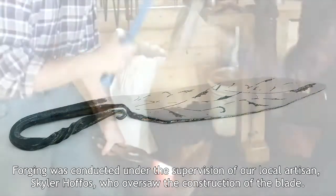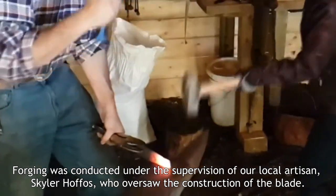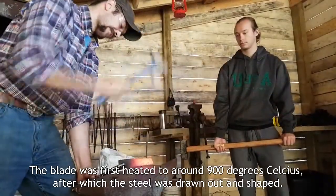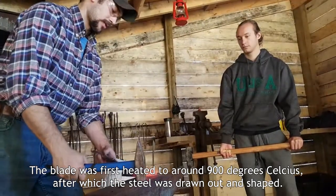Forging was conducted under the supervision of our local artisan, Schuyler Hoffos, who oversaw the construction of the blade. During forging, the blade was first heated to around 900 degrees Celsius, after which the steel was drawn out and shaped.